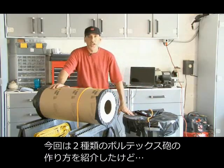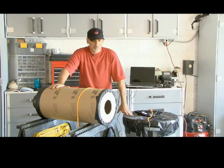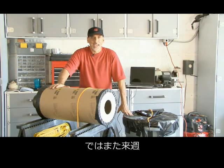That's how to make a couple of different vortex cannons. We'd love to see an example if you make one, so let us know. We'll see you next time with another Weekend Project.